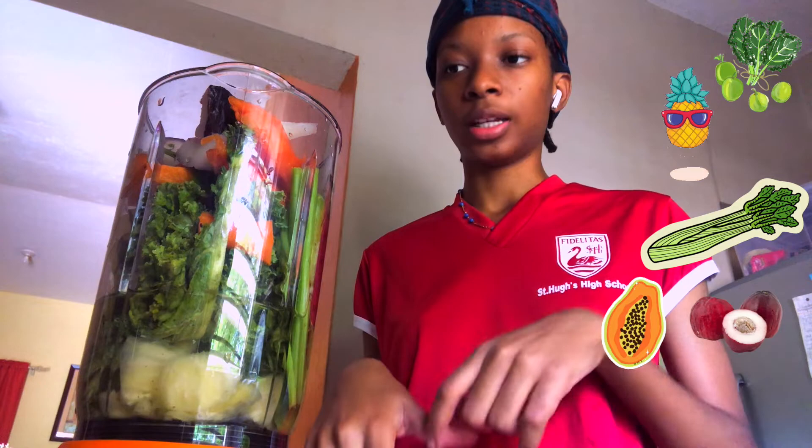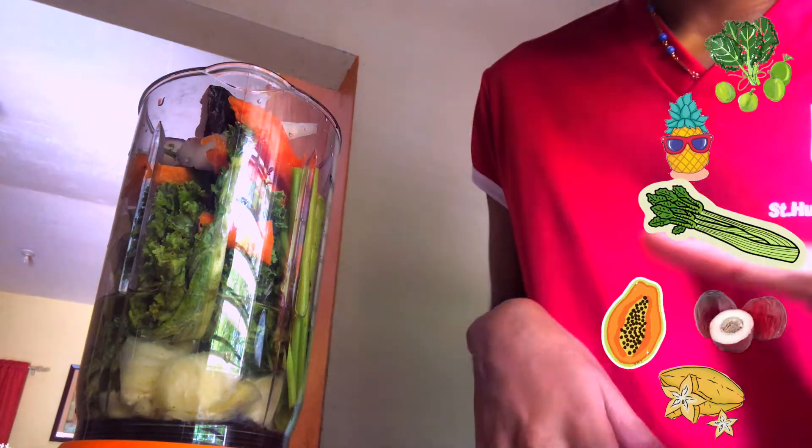The first thing I added was that green ingredient — I don't know the name of it. Then I added pineapple, celery, papaya, apple, and star fruit. I think that's it, and then I put some water in there.